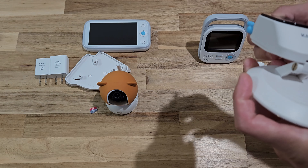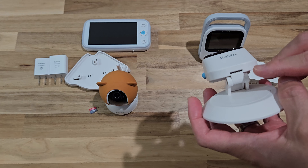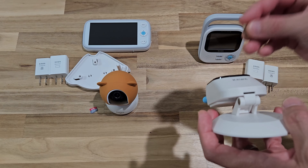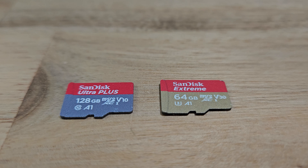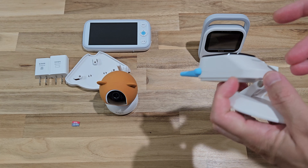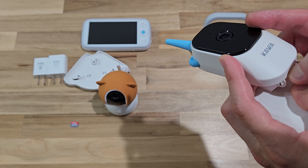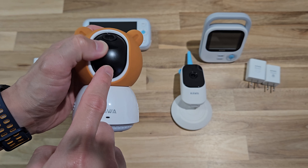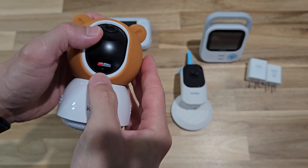I've reviewed quite a few Wi-Fi based baby monitor systems with a screen, and this is the only set where you can actually insert an SD card to record photos or videos. The memory range supported is 16 to 128 GB. For the S5, the SD card slot is down under. For the S7, it's also underneath the camera, but you have to physically push it up to insert the card.